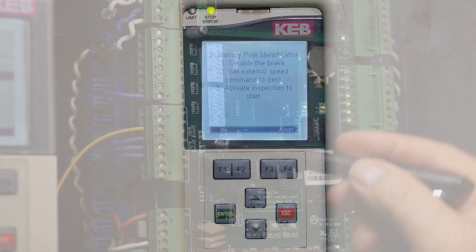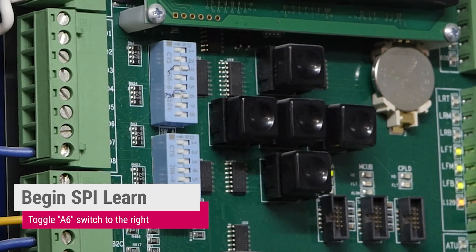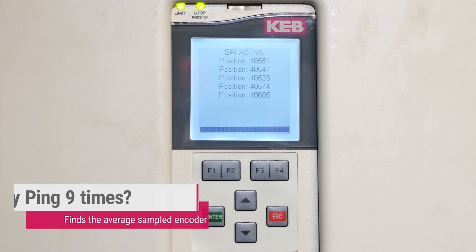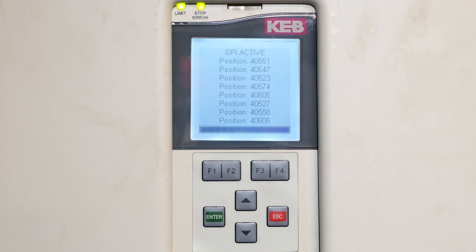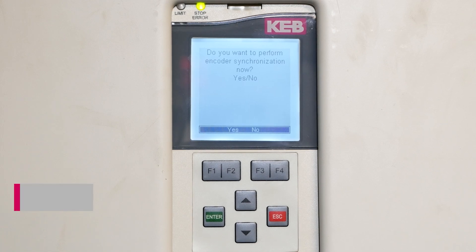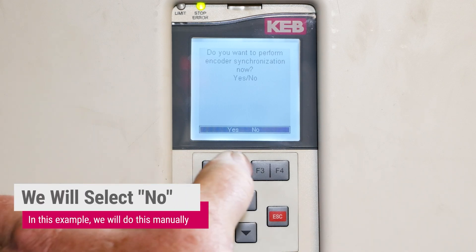Again, we have the construction jumper on, the controller on inspection in the construction mode. So we go to A6 and toggle A6. When it's finished, we turn off A6 and wait for it to tell us to synchronize the encoder. The encoder synchronization requires you to move the car in a direction, and the drive will self-adjust itself. This can be done manually, so I will say no to this question.